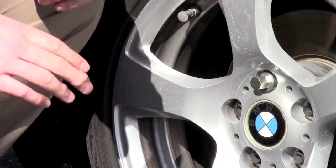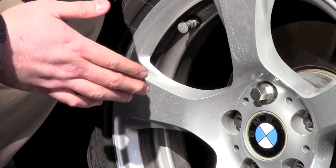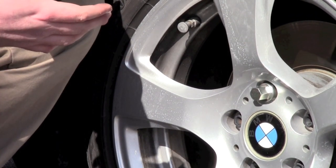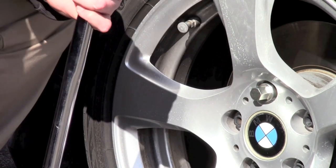Now when torquing a wheel lock bolt, the most important thing to remember is there's a specified torque setting recommendation. For this particular vehicle it has a 12mm thread size, so we want to stick around 80 ft-lbs of pressure. We're going to use a torque wrench to make sure we do that.